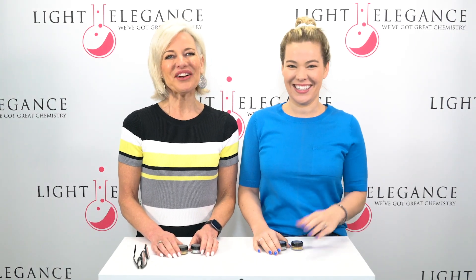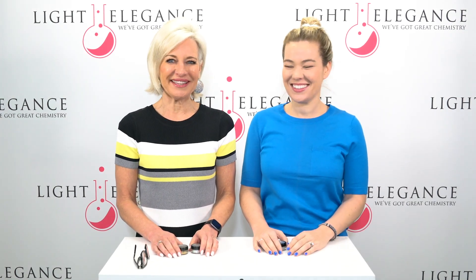Hi, this is Lesley and Lexi here at Lighting and Leggins Headquarters in Redmond, Oregon. We're here to wish you all a happy Mother's Day. Happy Mother's Day, Mom. Thanks, sweetheart. Happy Mother's Day to you, too. Thank you.